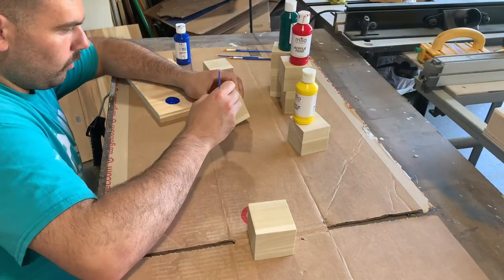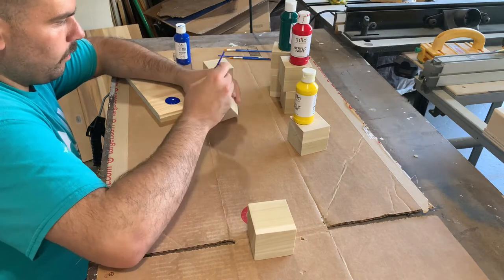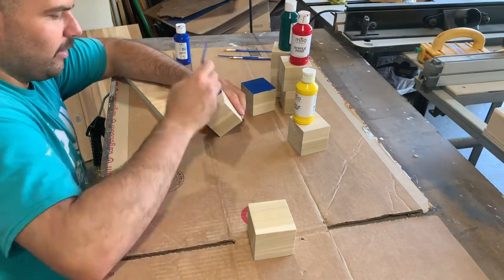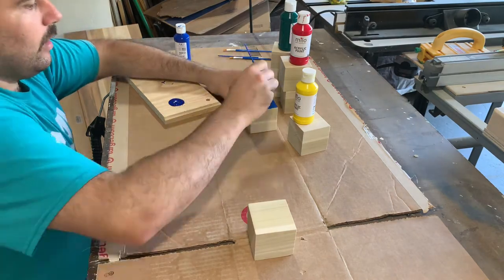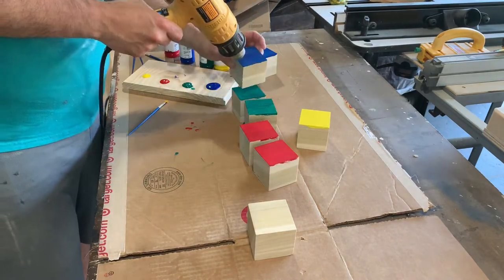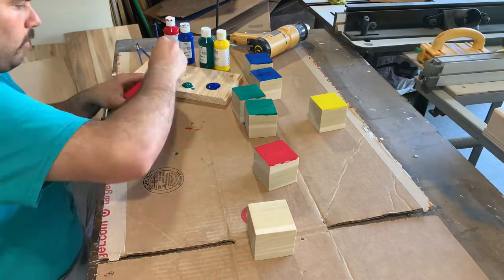When it comes to painting I'm using a simple acrylic paint and I have four different colors — blue, green, red, and yellow. Since there are seven letters, each color will be painted onto two blocks with the exception of yellow. Only one block will be painted yellow because yellow usually turns up the worst on wood in my experience. Once I'm done I like to use a heat gun to speed up the drying process before moving on to a second coat of paint.